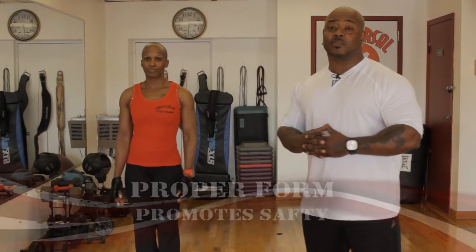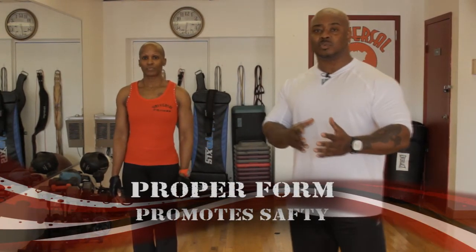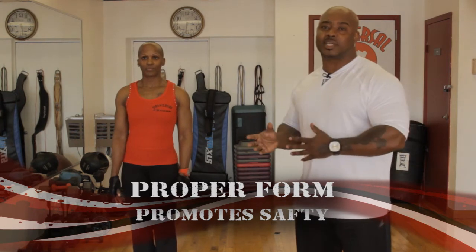Before we get into exercises, the first thing we want to do is talk about proper form. A lot of times people say form is not everything, but form is everything — without proper form you can actually hurt yourself. We're going to go through proper form before each exercise, so pay close attention, because this is important not only for what we're doing but for you at home.